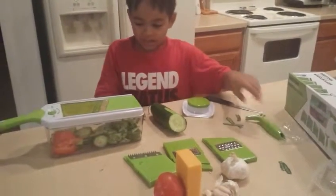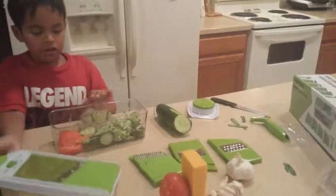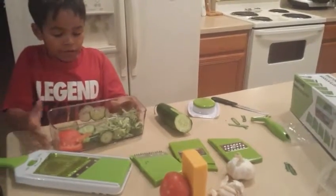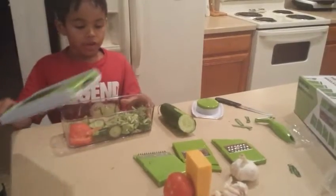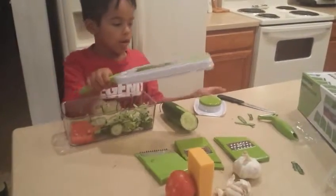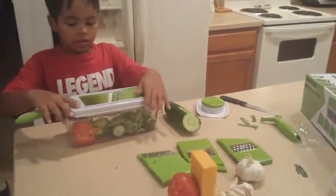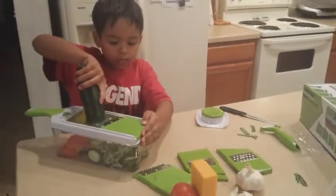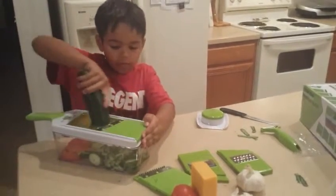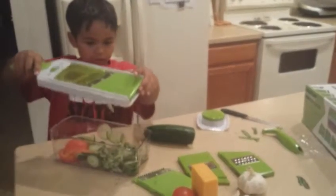So, back to the container — you don't even have to use this container right here. You can use a bowl; you can shred it over a bowl, like this right here. And then it made that.